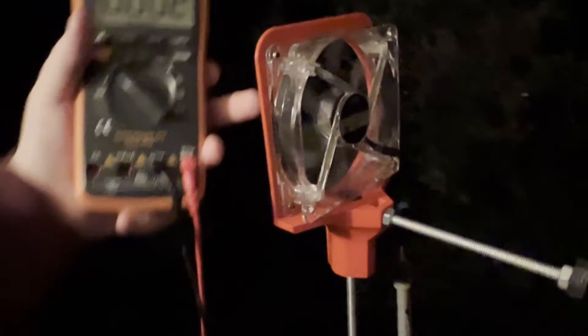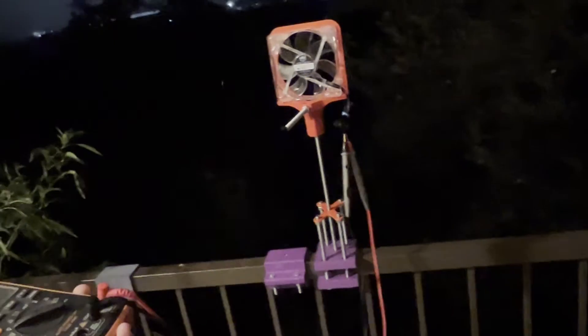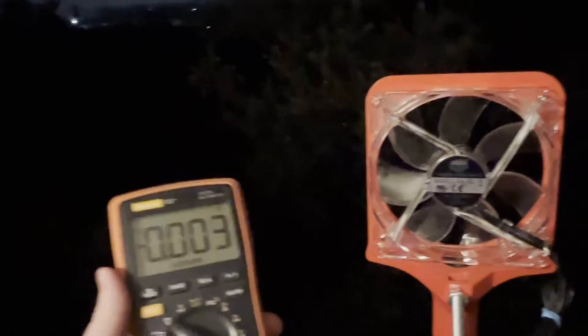I do all of these on my balcony, so there are some considerations that I take because of that, that I wouldn't take if I was in an open field. You'd probably want three to five of these in series to get anything realistic in terms of current out of this thing. The wind is just not cooperating, so I think that's all we're going to get for tonight.